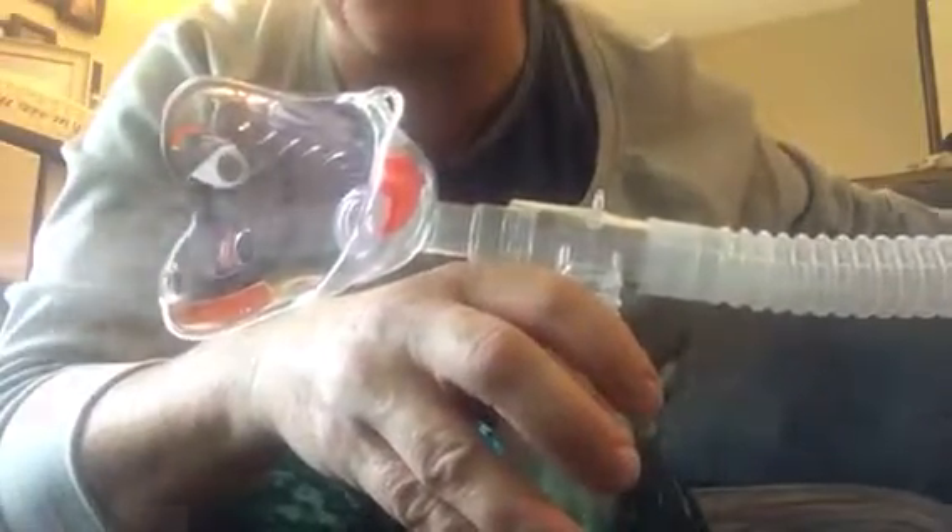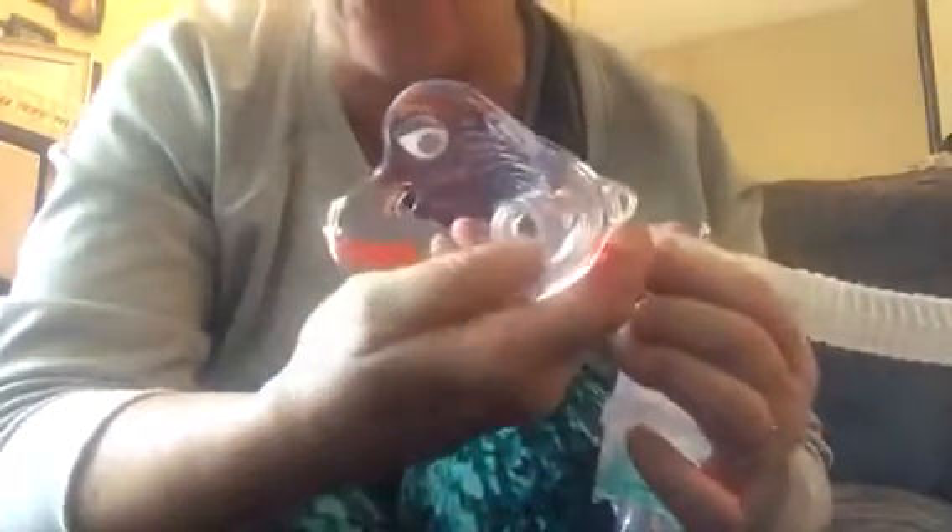The tubing gets attached to the bottom, the machine gets turned on, and out comes the medicine. This can go right on his face. Sometimes he likes to hold it along his face and he likes to kind of play with this with his tongue. It can also be about four or six inches away and he can just